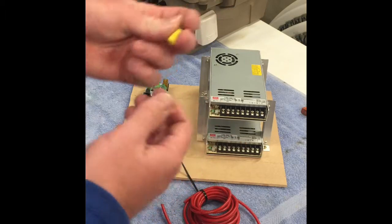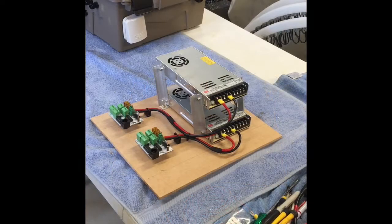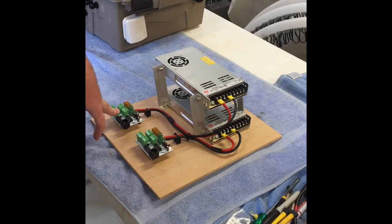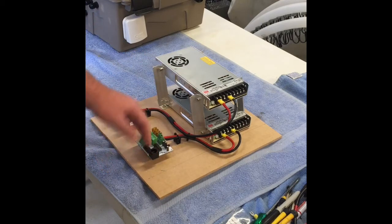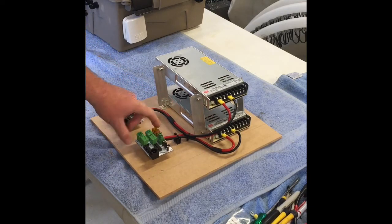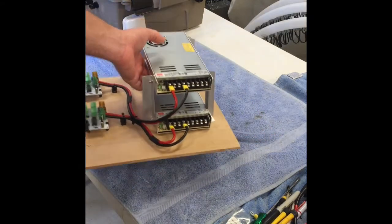I won't bore you with filming it all but I'll give you a quick chat about the cabling and connectors in the process, and a quick shot of it when it's wired up. As you can see, I've connected the positives and negatives to each of the four-string differential receiver boards — one for each power supply. I've also put in a bit of a standoff for strain relief for the cables going into the four-string boards.